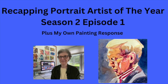This is a recap of Portrait Artist of the Year, Season 2, Episode 1. This is a good series, so let me explain it first. I'm Jo Mackenzie, your watercolor coach. We're going to clear the decks and recap a new program.